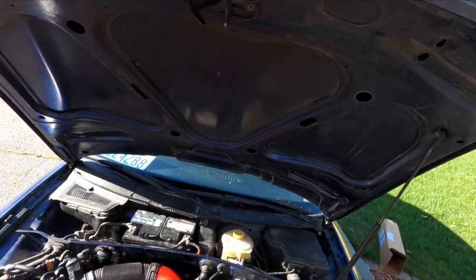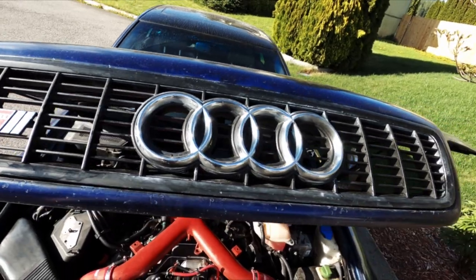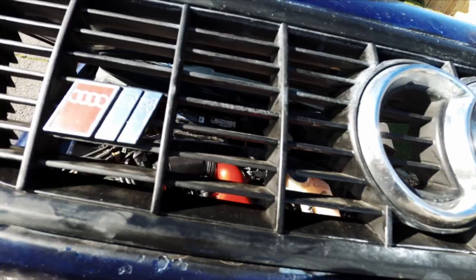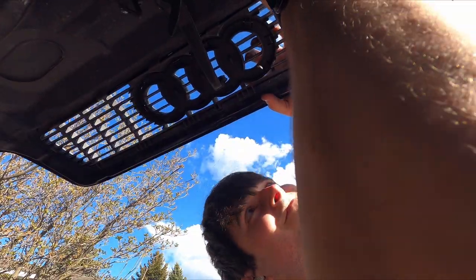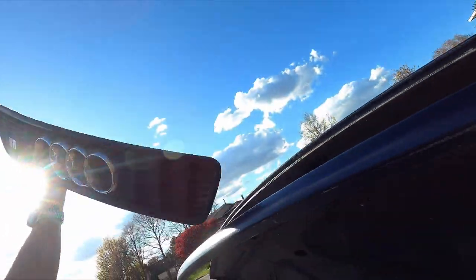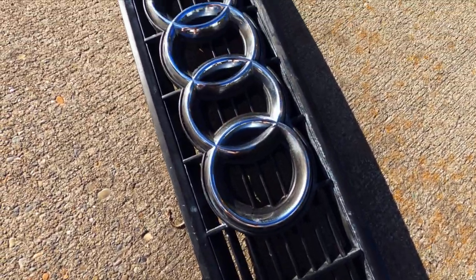Continuing with my theme of improving the livability of this car, we're going to make the front end look a lot nicer by replacing this grille with a more modernized one. Other than being really dirty, the plastic is actually incredibly faded and is nowhere close to the original black that I want it to be. The grille is held on with a number of clips, and it's honestly a lot easier to remove than I first thought it would be. Here is a look at the old grille outside of the car, where you can see just how faded the plastic is.